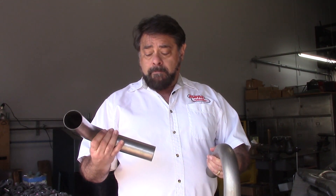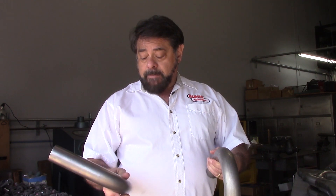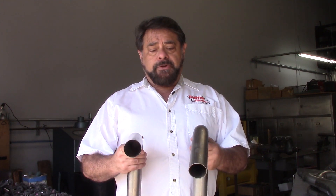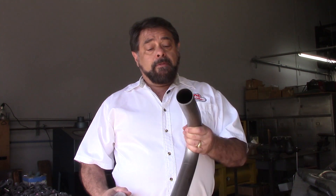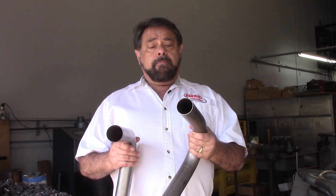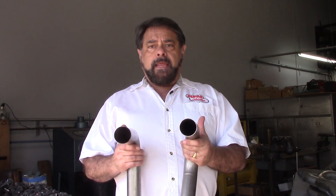Here I have some examples of Inconel and titanium header material. This is actually the Inconel — what really surprised me is that it's a very thin wall Inconel, so the lightness of the material is deceptive. And this is titanium — this is a thicker wall titanium.